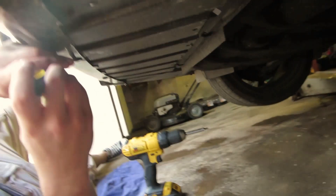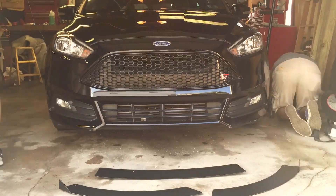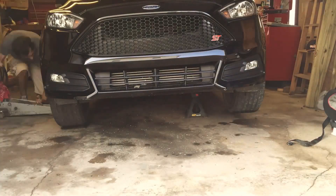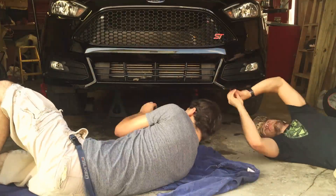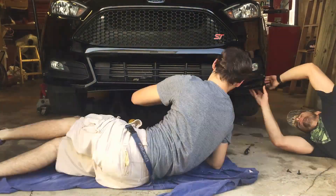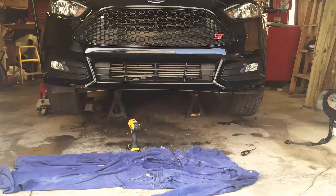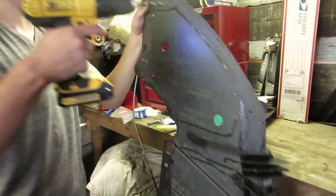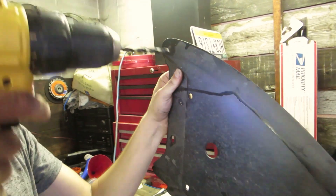All right, so we got step one now: remove the belly pan. All right, so we've got it off. Now we've got to drill the holes in it — they don't need much.